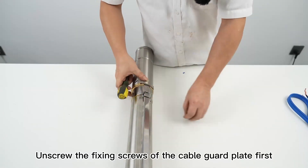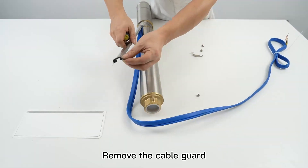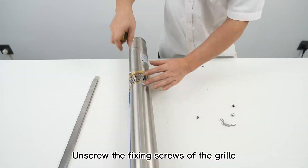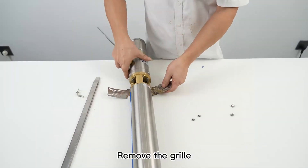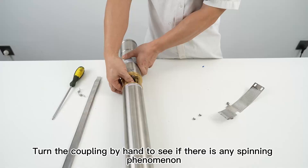Unscrew the fixing screws of the cable guard plate first, then remove the cable guard. Next, unscrew the fixing screws of the grill and remove the grill. Turn the coupling by hand to see if there is any spinning phenomenon.